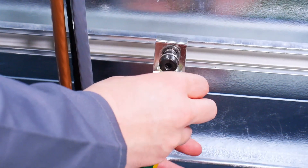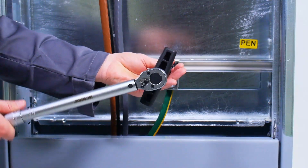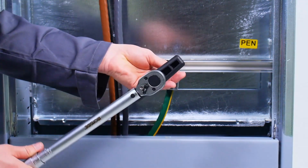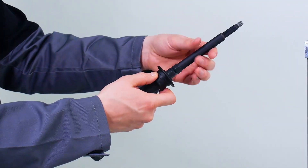Start with the connector for the pen bus bar. First place it on the cable and then attach it to the bus bar. Fasten it with 20 Newton meter of torque. Then tighten the cable clamp with the right torque depending on cable size.